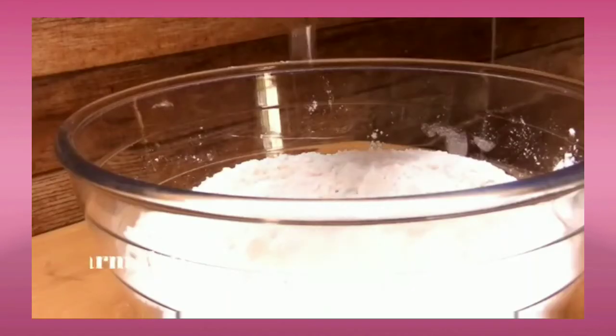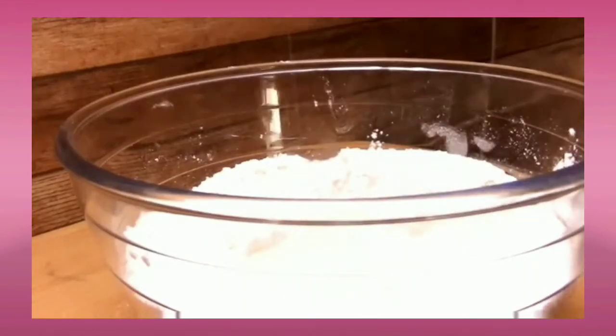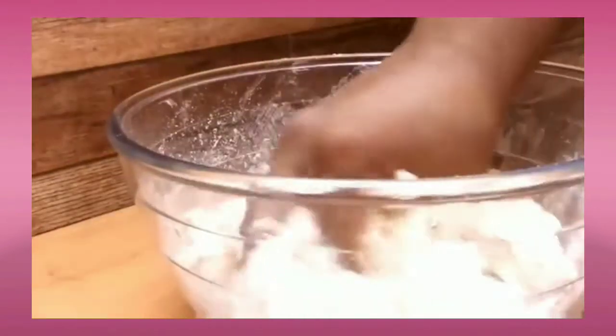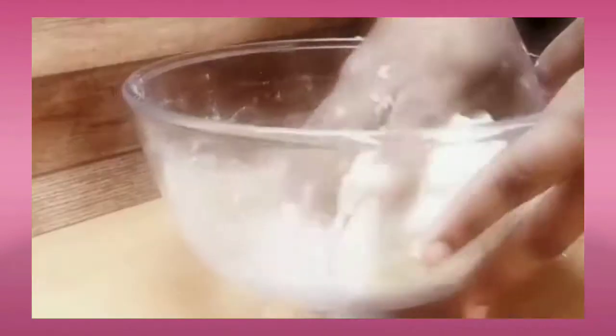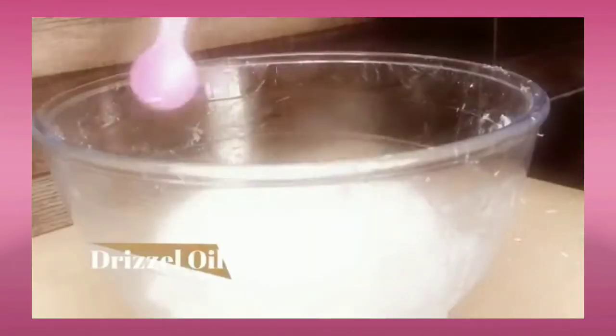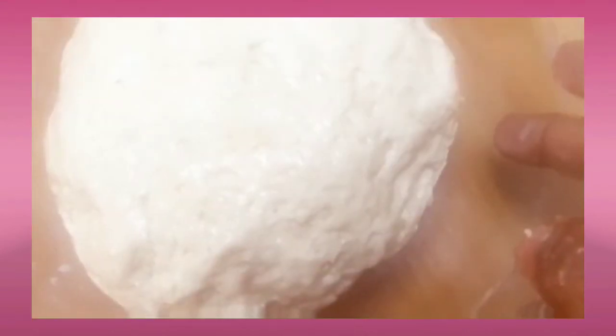Here I am adding warm water little by little to knead the dough. Ensure that we need a nice stiff dough for the buns — we don't want a soggy dough, we need a stiff dough. Once the dough is made, drizzle some oil on the side of the bowl and let it set aside.